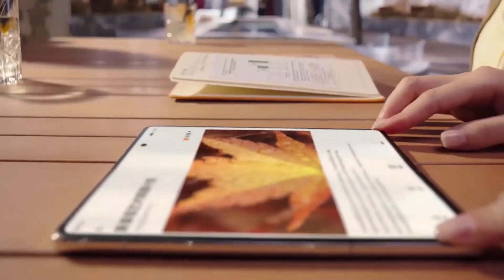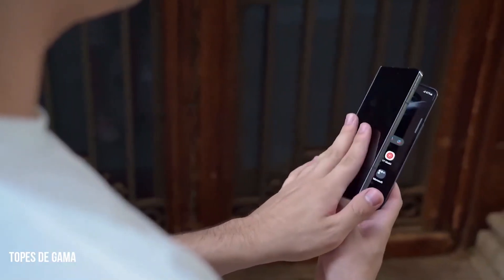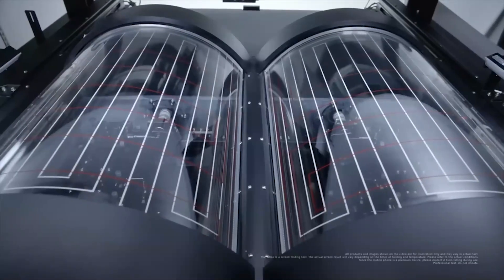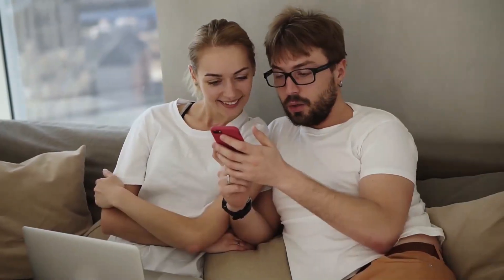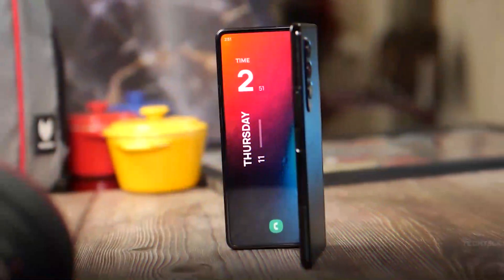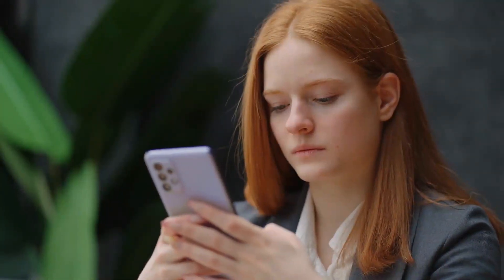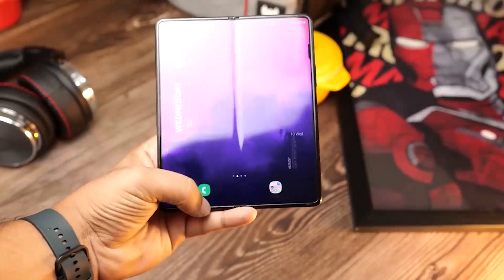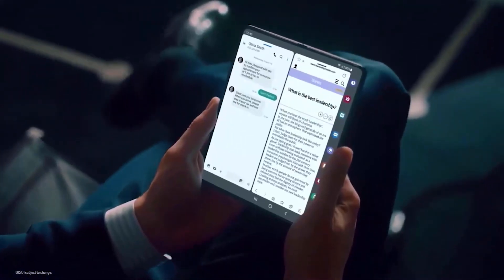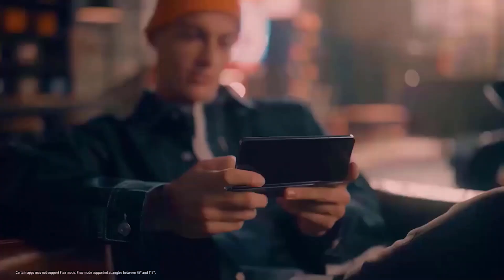The phone will feature a clamshell fold which will open like a book, giving it the ability to be used as a tablet or a regular phone. One element of the foldable design that users may notice is a crease. However, we are optimistic that Samsung's latest flagship, the Galaxy Z Fold 5, will find a way to conceal this minor flaw. As with other Samsung phones, the Z Fold 5 will be packed with features and design excellence, making it the perfect folding device for anyone looking for a lightweight, portable, and functional device.